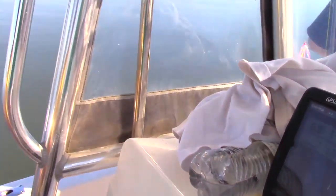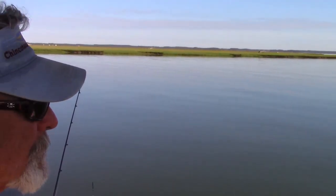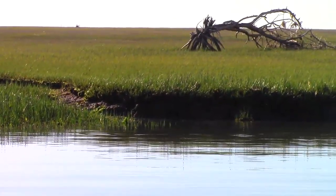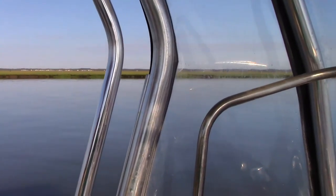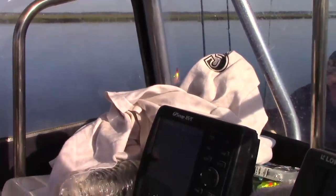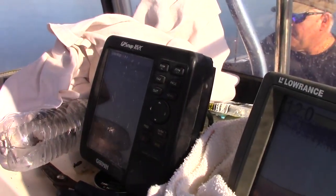All right, so Jack, we're going to make a move. When do you determine when you're going to make a move? You just got a certain little area, a little hole? Yesterday we did well in this area. We didn't do anything further down this drain, so we're going to move up to the top of it and drift down again. Or if I just feel tired of drifting that way.